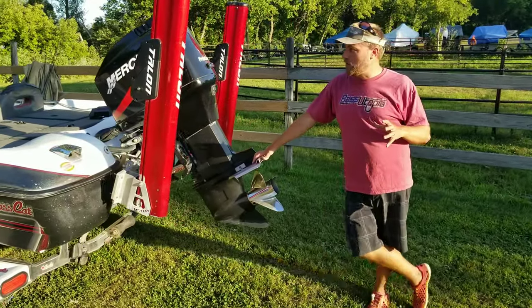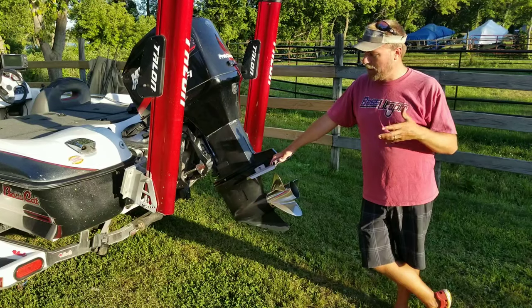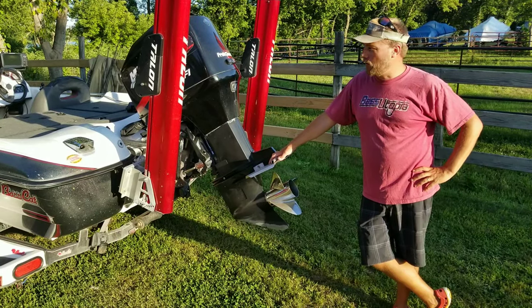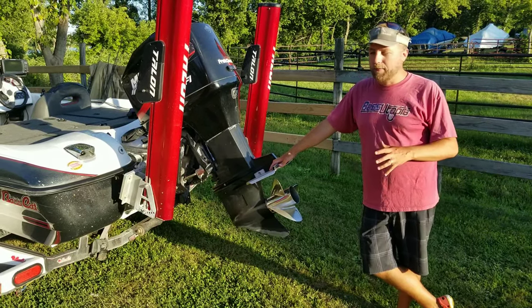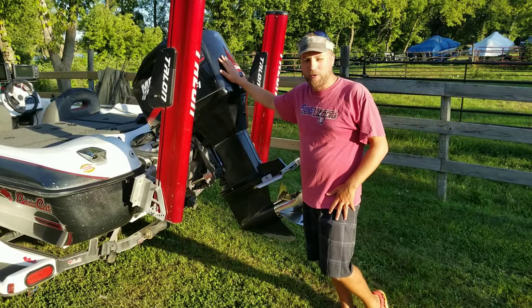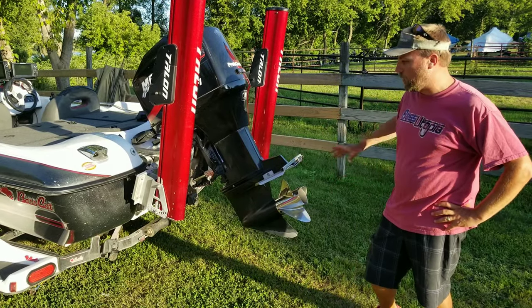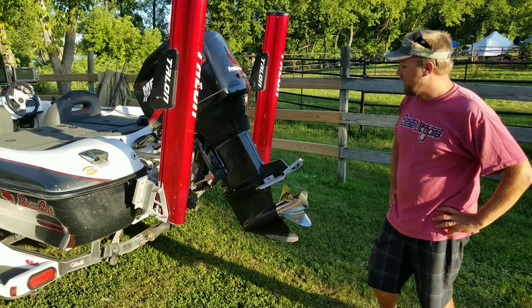This is my 2005 Fastcap Pantera Classic. It's a 19-foot fast boat, so it's almost 15 years old. You take care of your boat, it'll last a long time. Starting in the back — it's powered by a 200 horsepower Mercury EFI, the last year before they went to the OptiMax. It's a super tough motor and it gets the job done.